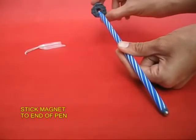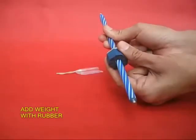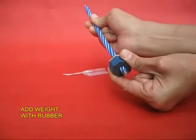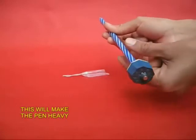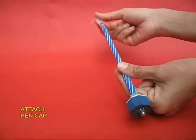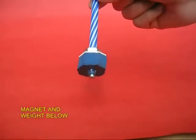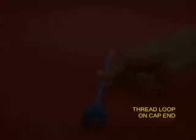First, take an old pen. Towards the pointed side, put a piece of rubber to make the pen slightly heavier, and stick a strong magnet at the bottom. Then put the cap of the pen. You can see there is a magnet below — it is a strong neodymium magnet.